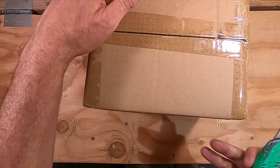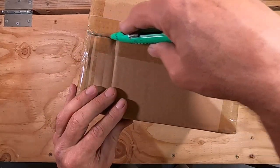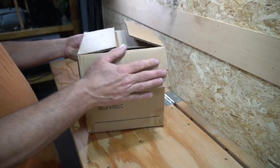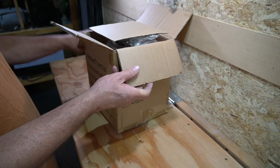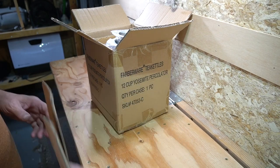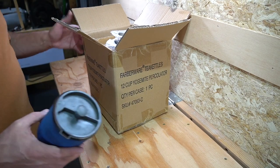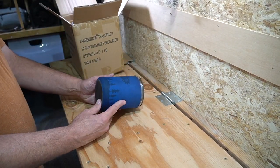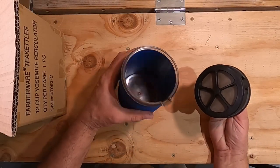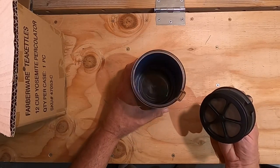If you've been watching my channel, you know I like to drink coffee. I drink it in the morning, often I'll have some in the afternoon. So I got a new coffee pot, something that is a little bit bigger than this.